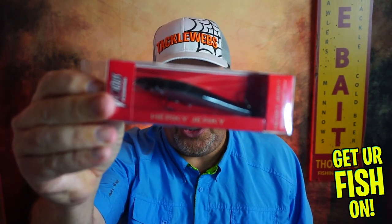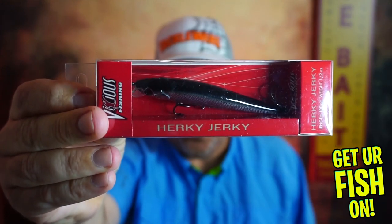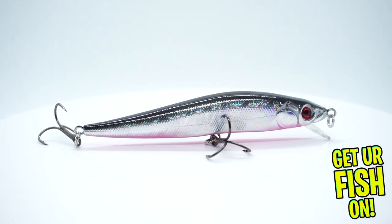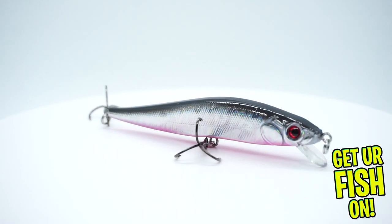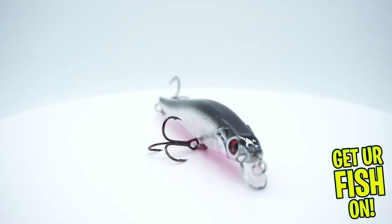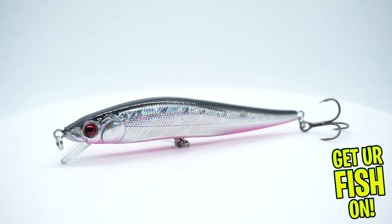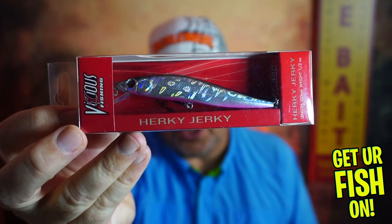Next, from Vicious Fishing, I needed to have a twitch bait or a jerk bait — and there it is, the Herky Jerky. If you haven't used this bait, it's a great twitch jerk bait, especially now in the winter, this is a really key bait. The reason why is you're going to have some shad die now here in the winter. This is a great bait to use — just give it a good rip and then pause it. Let it float or sink and it will get you strikes.